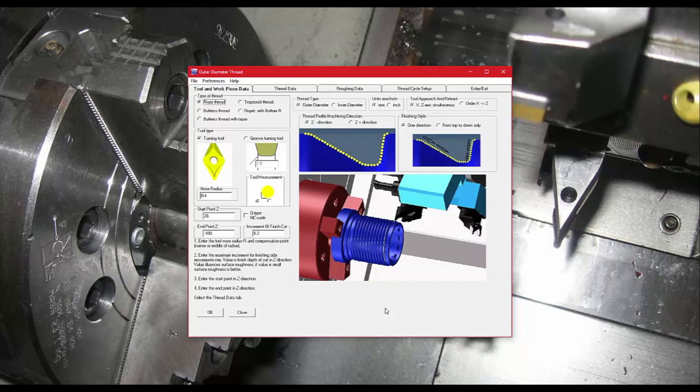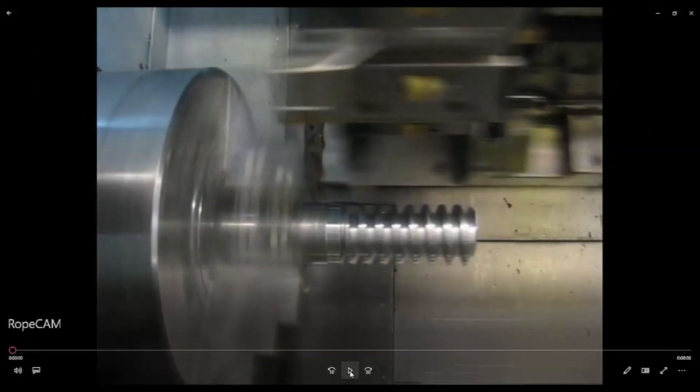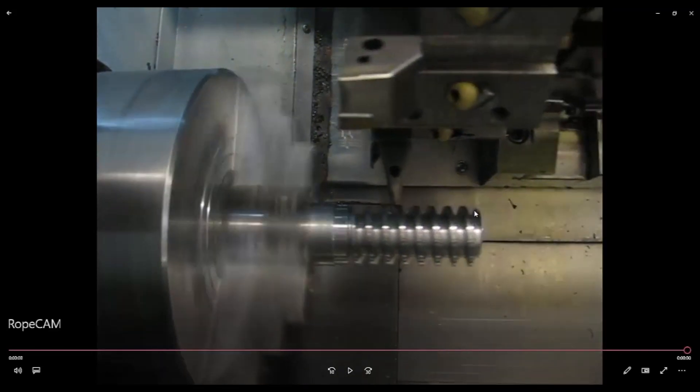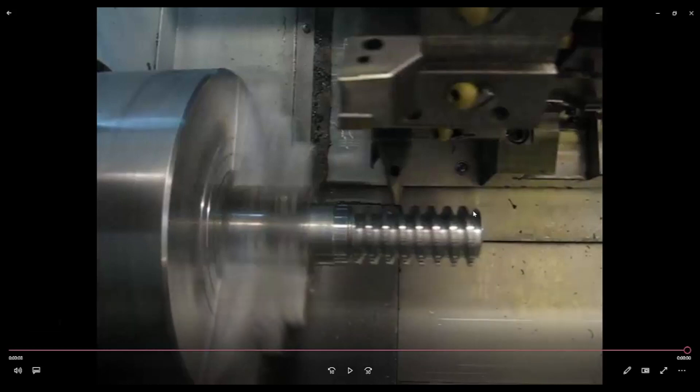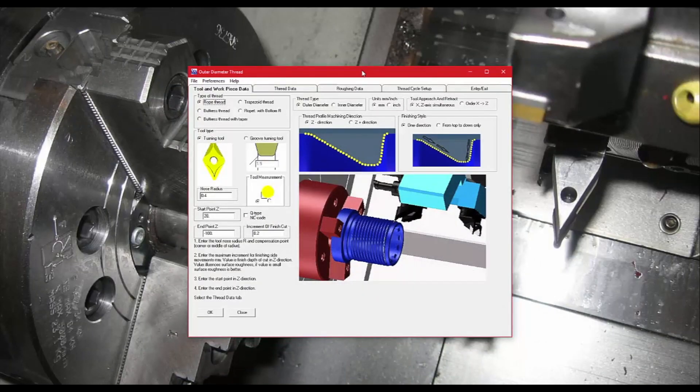Today I want to talk about RopeCam, a software that lets you use standard turning tools to create threads that might otherwise need a custom turning tool. It does this by using a series of canned threading cycles, where each canned cycle has the tip of the tool in a different position. As you can see, there's canned cycle one, canned cycle two, each cutting a little more, until you have whatever thread shape you were looking for.